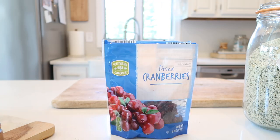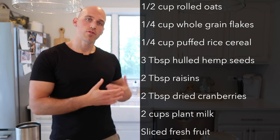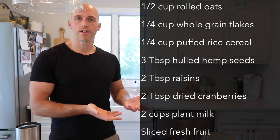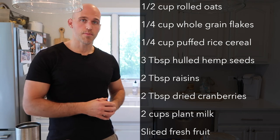I'm going to put the recipe right up on the screen, so pause the video, write it down, or take a screenshot — whatever you need. Then I'll show you how to make it. The beauty of making muesli is just how easy it is.